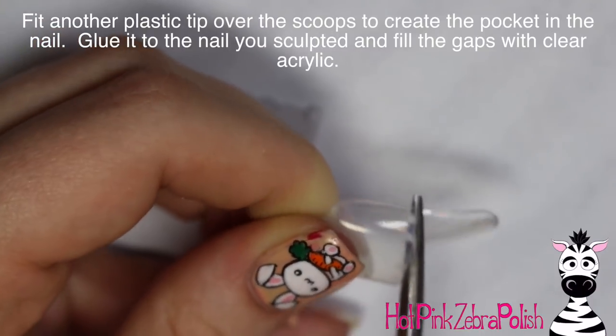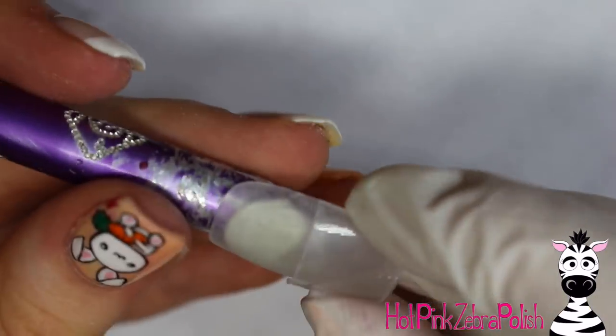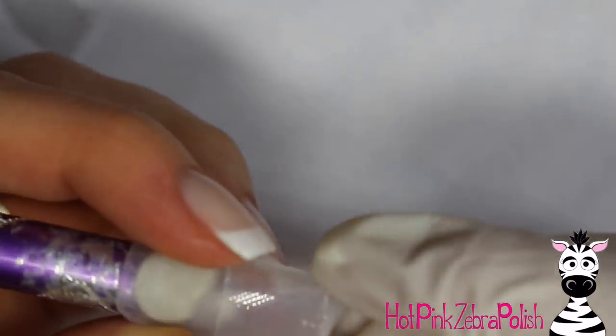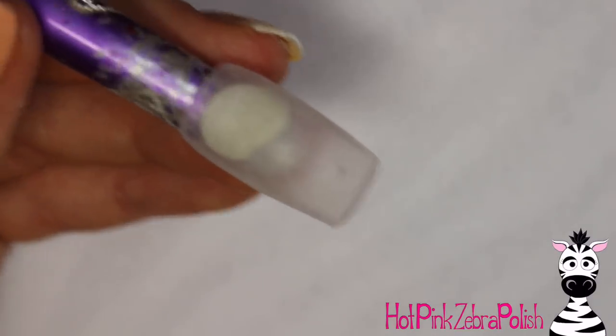Hold another nail tip over the top of it and cut it off so it will just cover a little bit more than those two bottom scoops, not the top one. Then glue that onto the nail — that's going to be the base for your pocket. Take a little bit of nail glue and glue that down.